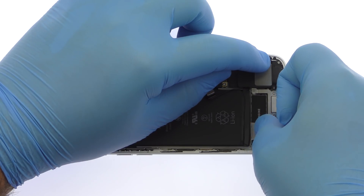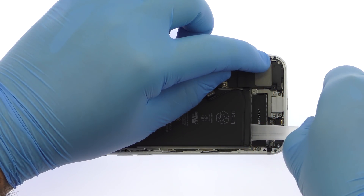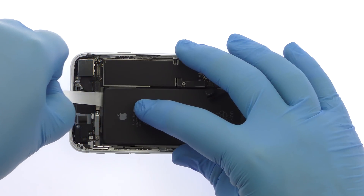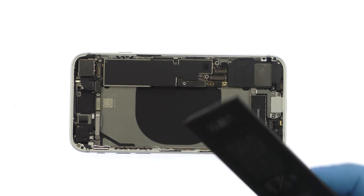Grab the first tab and try to keep the adhesive strip flat and wide. Slowly and gently pull each strip up and away from the iPhone 8. Keep pulling until they come out from between the battery and the rear case. With the adhesive removed, the 1821 milliampere iPhone 8 battery springs free effortlessly.